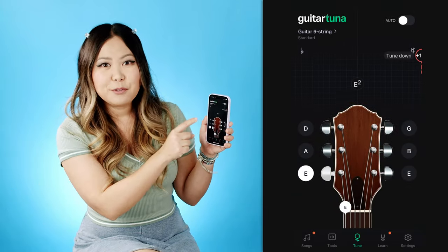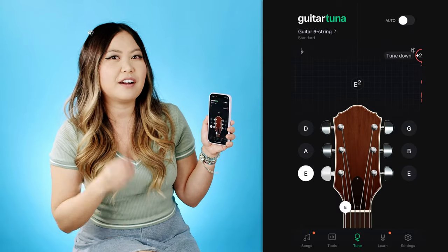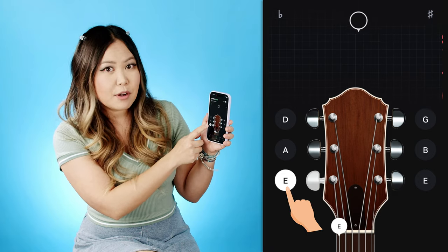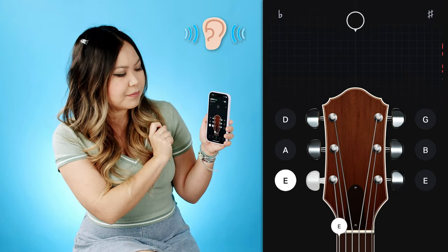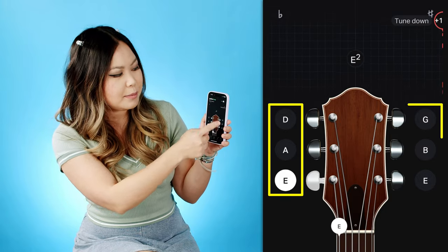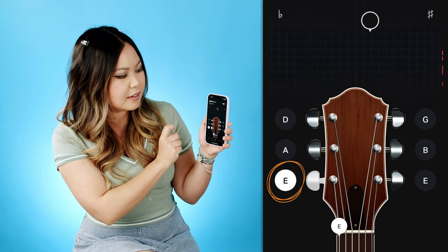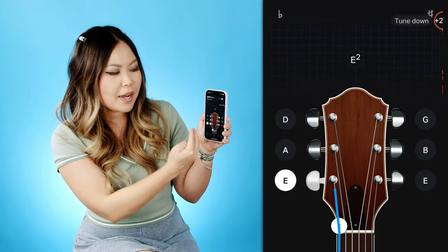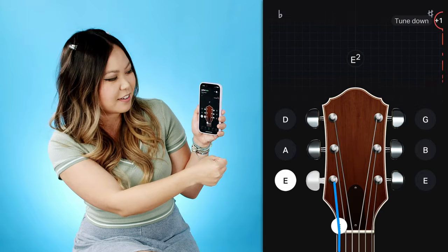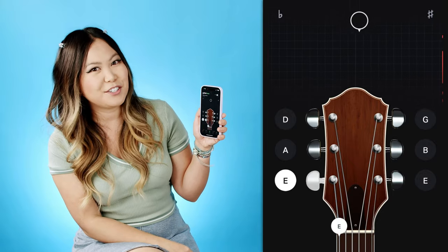I'm going to show you how to do this manually first, with auto turned off, because most people have really out-of-tune guitars. All you want to do is tap on one of the strings in the app and it will play a tone — that is what your guitar should sound like. The strings are named E, A, D, G, B, E. Right now I'm tapping the low E string, and it shows you orientation-wise where that string is on your guitar, so hold your guitar up to the app and make sure it's aligned. Let me grab a guitar so I can show you how this works.